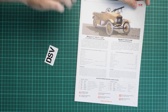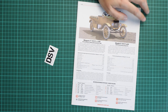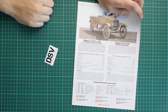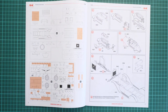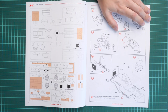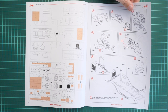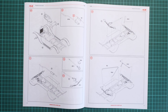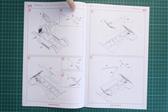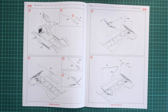We also have the assembly manual for the vehicle itself — a typical ICM brochure printed in color. It includes a short history note in two languages, technical specifications, safety advice, and a paints chart. Then there's the parts map — note how many parts won't be used, which is really surprising. Assembly starts with the engine and drivetrain, assembling the fuel tank and front wheel axle and installing it onto the vehicle floor panel, then installing the fuel tank and engine onto the mainframe, plus the exhaust tube from the bottom.